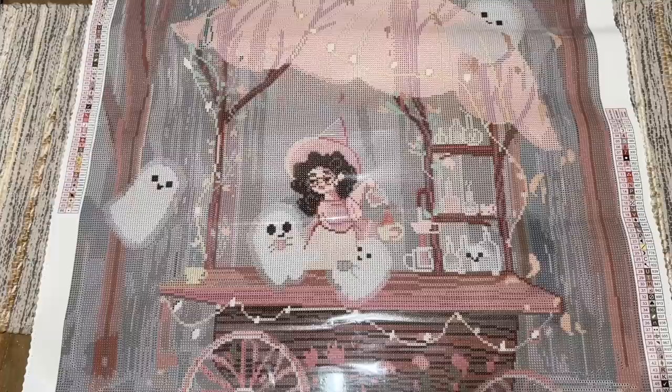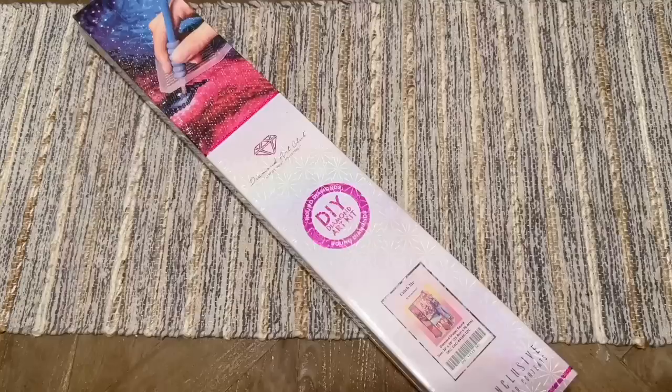That was a snapshot unboxing of Ghost Cafe by the art of Stephanie Marie. I'll pack this up and grab our next kit.